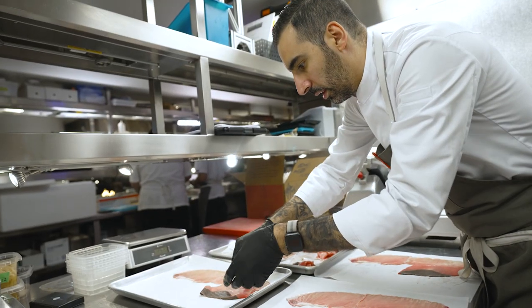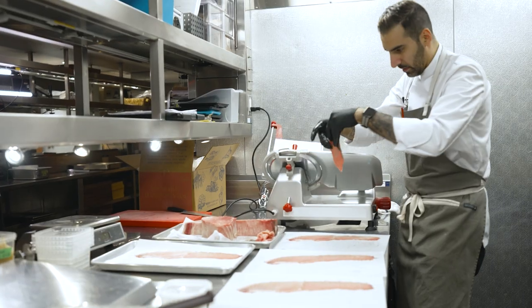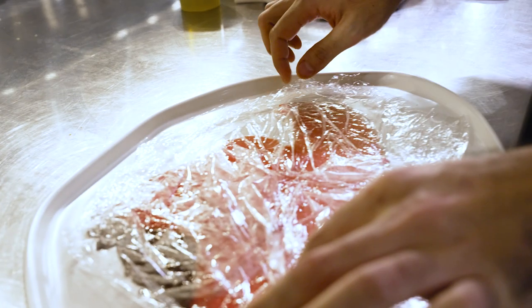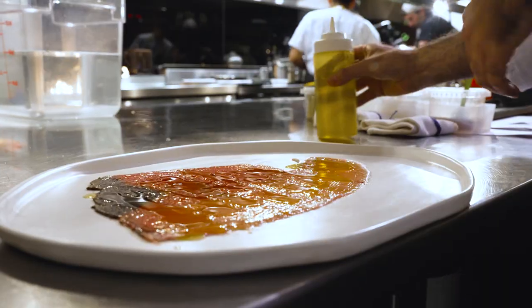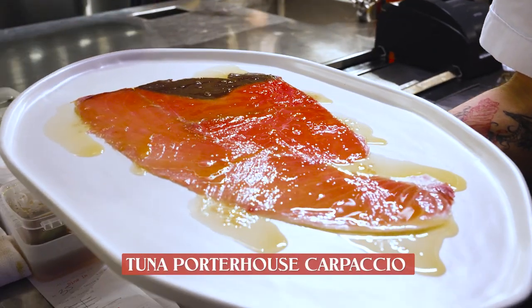You're not going to be able to tell the cuts when it's covered with olive oil, so it looks like the actual whole cut. It's a very dramatic dish since it's so big. We add the saltiness, we add the olive oil — our liquid gold — and that's it. We don't do anything else. And that's the porterhouse.